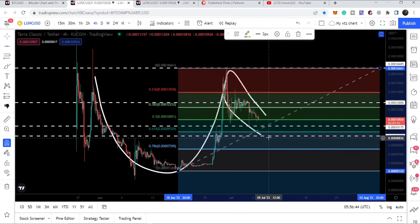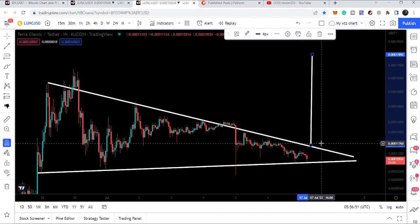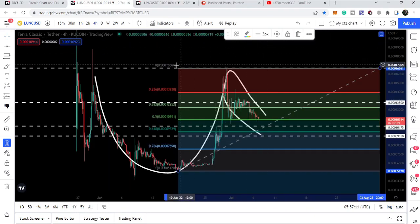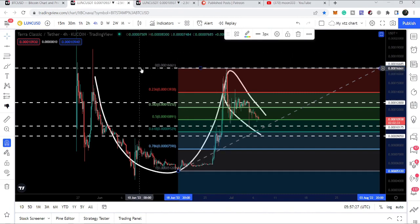The next few hours are still very important for Terra Classic. We are moving at the end of the triangle and the movement is getting quite squeezed right now, so at any time it can break out or break down. In case of a breakout, I am expecting that it can also break out the handle of the cup and make an attempt to break out the resistance of the cup as well, since the breakout target at $0.000178 is above the cup resistance at $0.00016685.